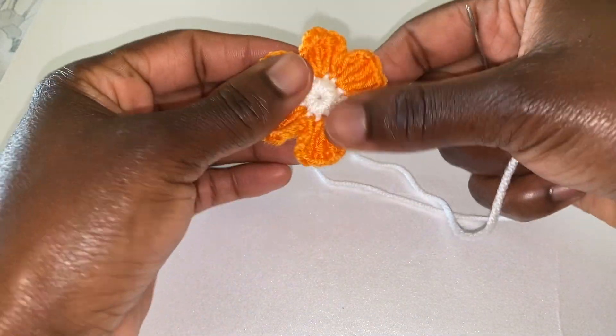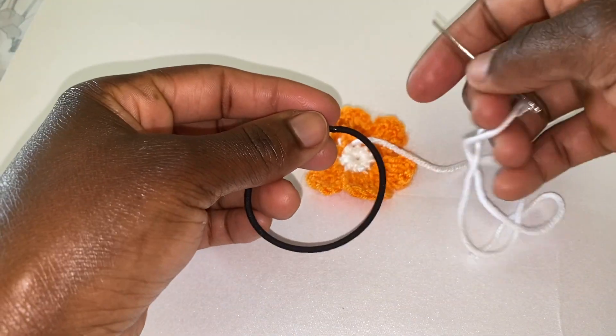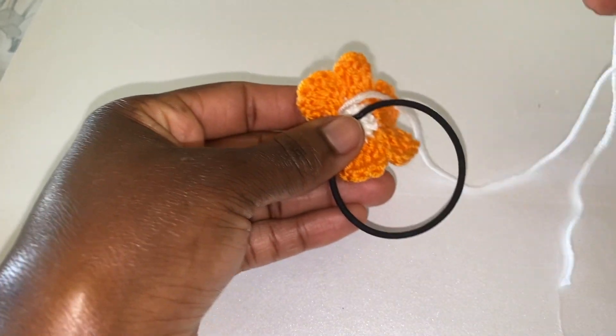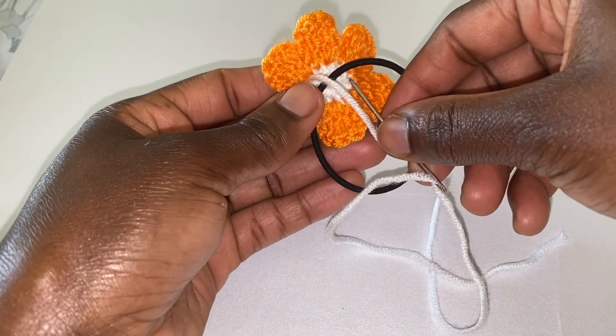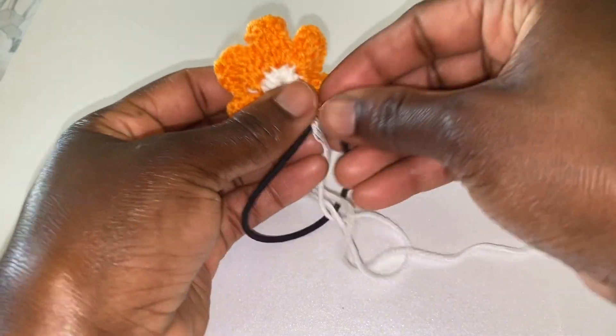This is the front and this is the back. So at the back here we are going to join our hairband. To do that, you just place it here and then go under it or over it here and start sewing.